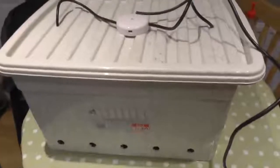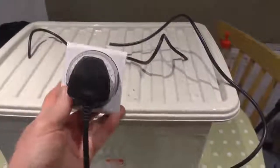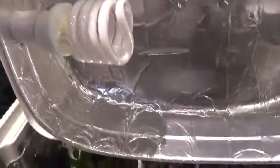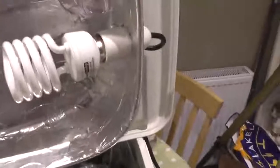Thought I'd show you my grow box I made last year. Just a bog-standard box, got a timer on it, set it to 12 hours at the moment, some electrical connections going through like a - I think that was a cat litter tray - covered in foil, and a couple of 30-watt 6500 Kelvin bulbs. They're very bright.